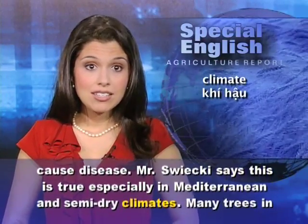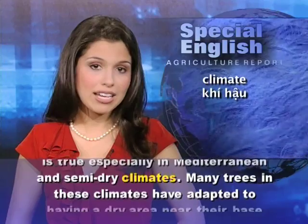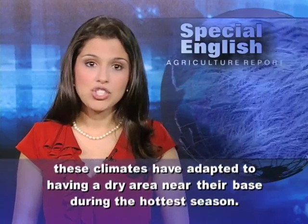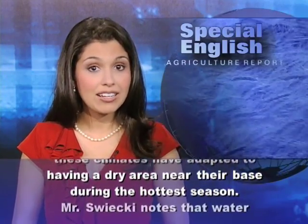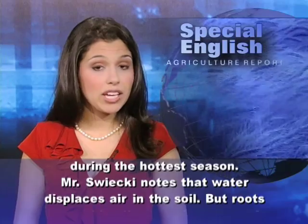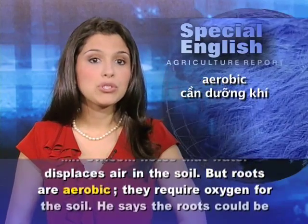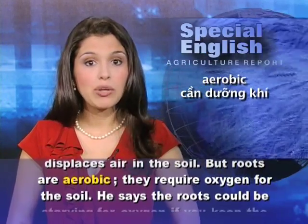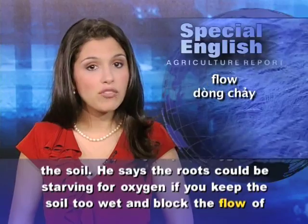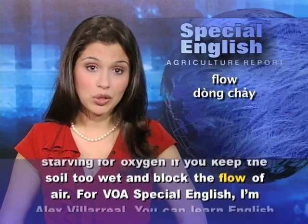Mr. Swicki says this is especially true in Mediterranean and semi-dry climates. Many trees in these climates have adapted to having a dry area near their base during the hottest season. He notes that water displaces air in the soil, but roots are aerobic — they require oxygen from the soil. The roots could be starving for oxygen if you keep the soil too wet and block the flow of air.